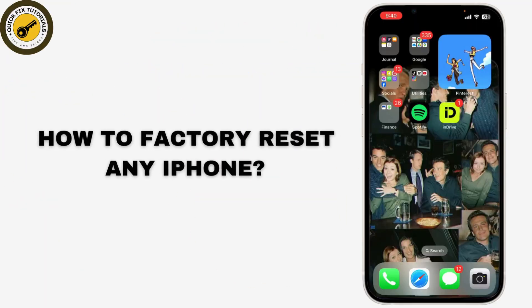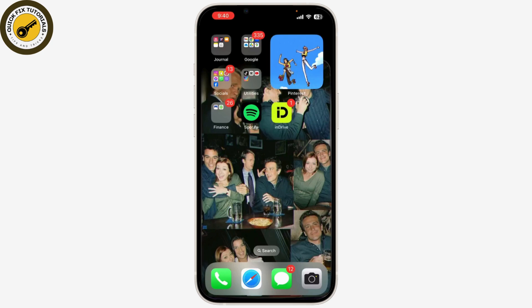How to factory reset any iPhone. Whether you're preparing to sell your device, giving it to someone else, or just need a fresh start, a factory reset will wipe everything clean and restore it to its original settings.